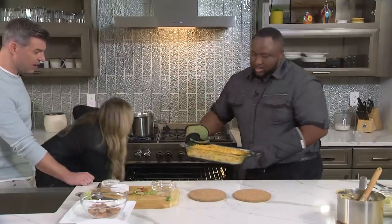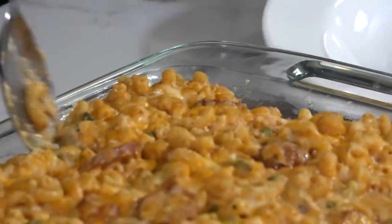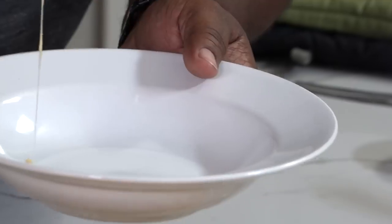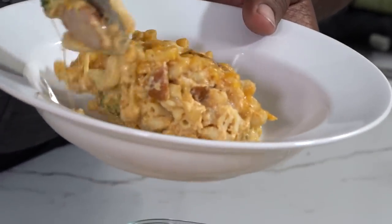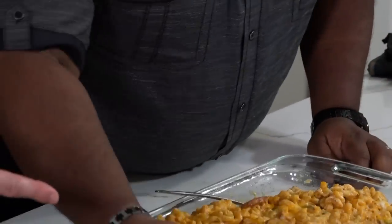Oh yeah, that looks so good! That's what I'm talking about. So is that finished? Any special touches or is it ready to go? It's finished, it's ready to eat — this is how you want it. A little bit more cheese over the top just for a finisher. You said food is first base — that's rounding third right there!